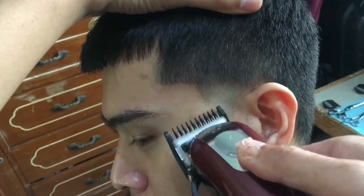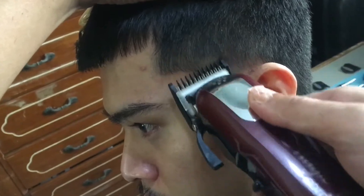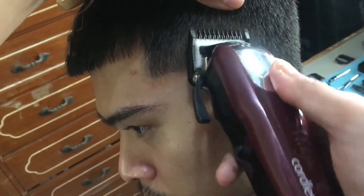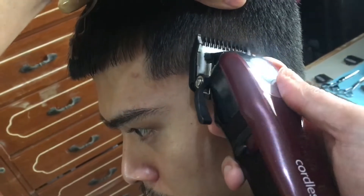Okay so now we go on to the one open — parang ganun din sa zero open. So another half inch ang taas, and then we just need to close the lever as we go down to blend in.